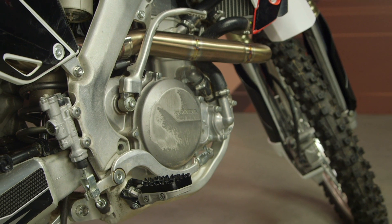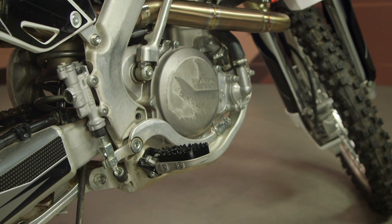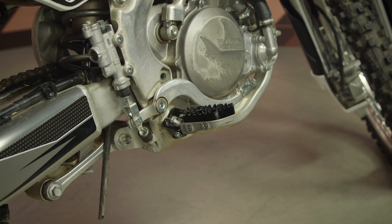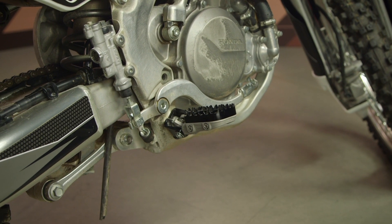Including these new footpegs. What's unique about these footpegs is these are for dirt riders looking for additional grip, but also the ability to adjust the height of the footpegs up and down. We'll get into how that's done in just a second.